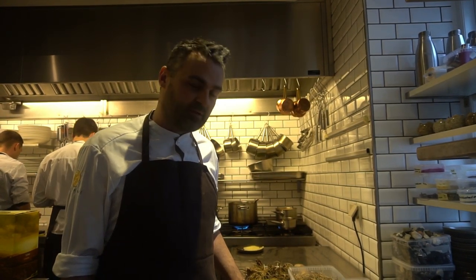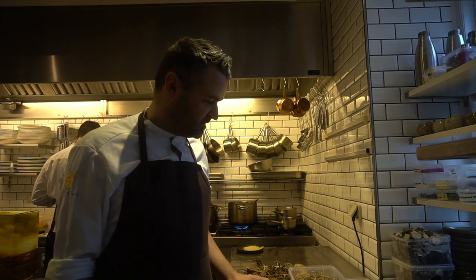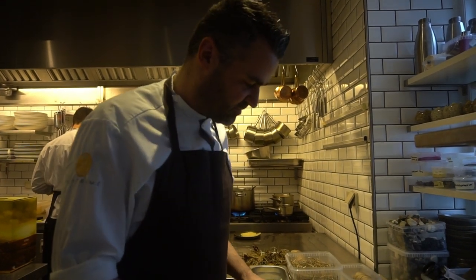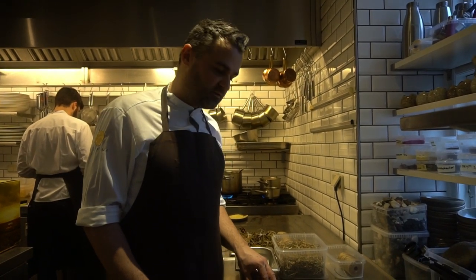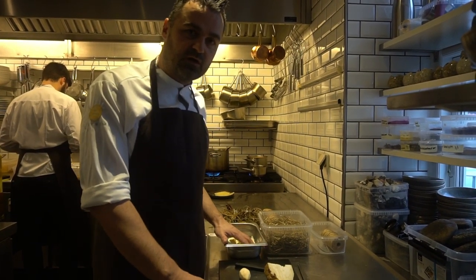Hi, welcome to Gastromé. I'm William, one of the owners of the restaurant and also head chef. I'd like to show you one of our snack servings with the celery from our own garden.